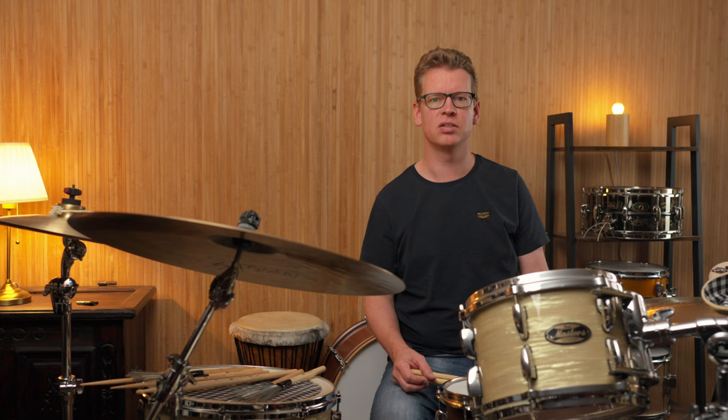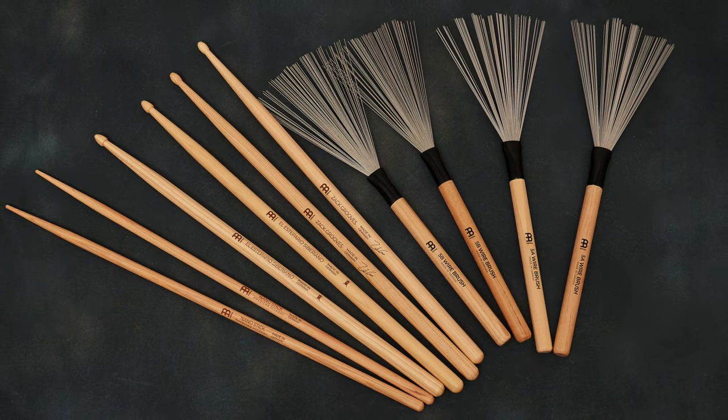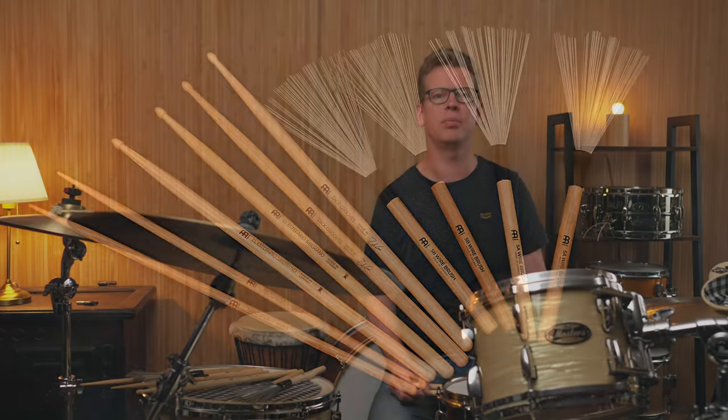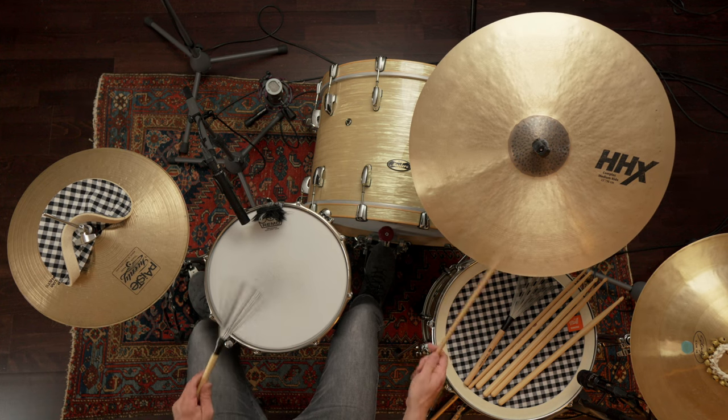While the two models from ZEGG Grooves and El Estebario represent rather slight variations of well-known models, they are exciting tools to discover — along with the two 5A and 5B fixed wire brushes and especially the Nano stick. A final word on prices: the sticks cost €12.90 per pair, and for the brushes you have to spend €35.90.